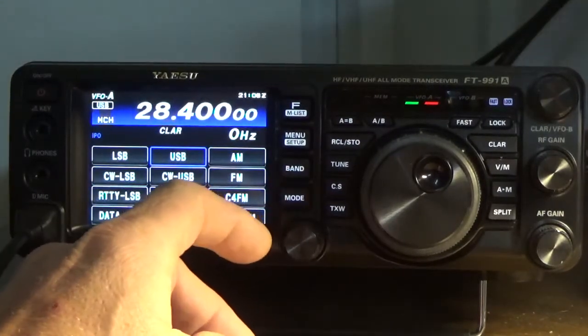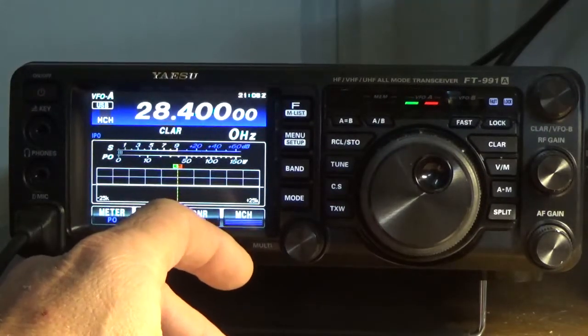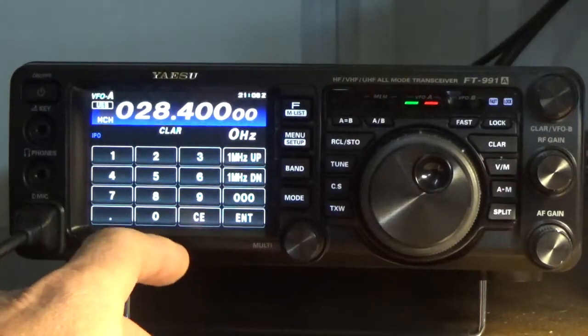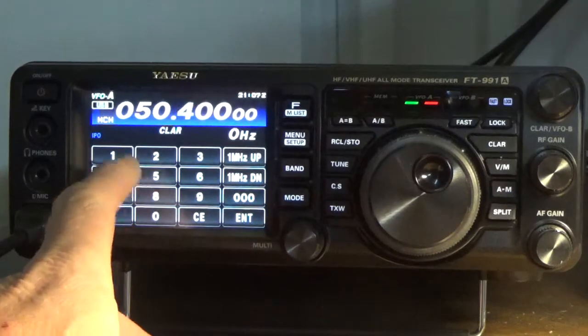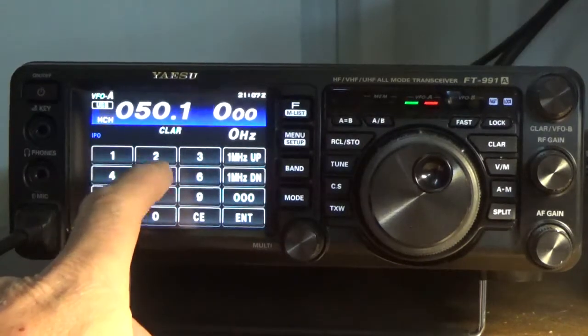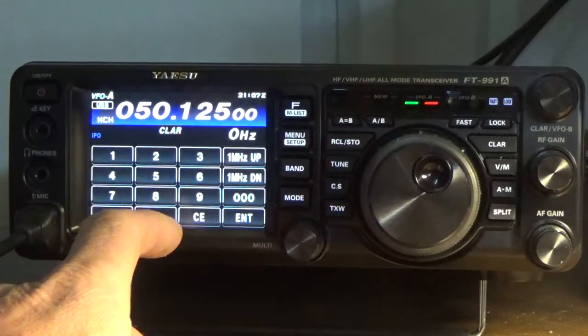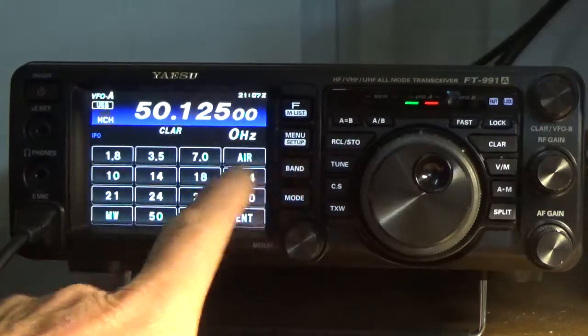We'll start off again — press MODE, load upper sideband, press BAND plus ENTER. Our first six-meter frequency is going to be 0-5-0-1-2-5-0-0. I'm going to press ENTER plus BAND plus 50.